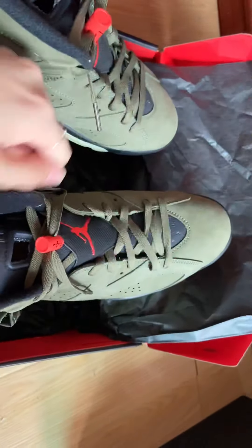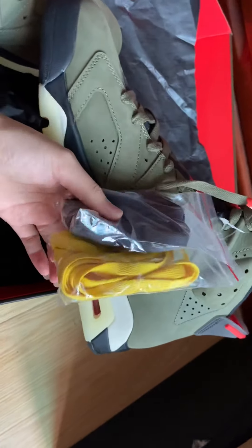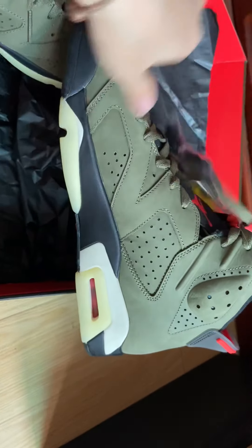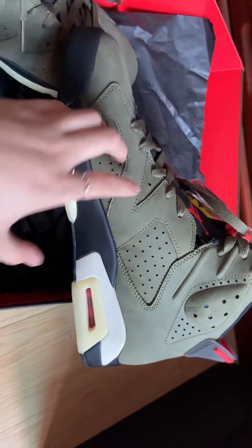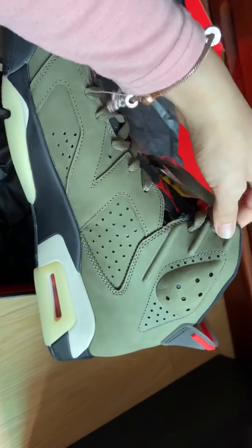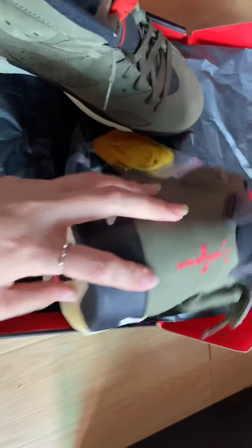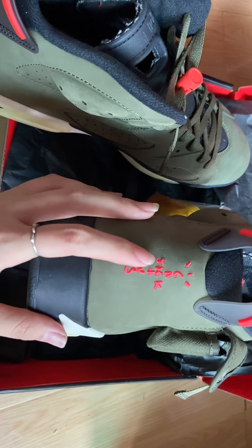The right shoe has two lace loops — black and yellow lace loops. Let me check more details. The back stitching is different — the back has Jack Canters stitching.